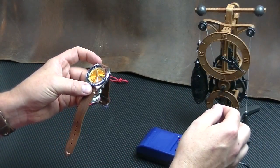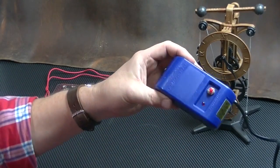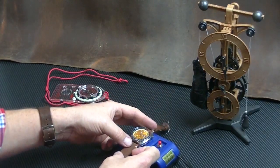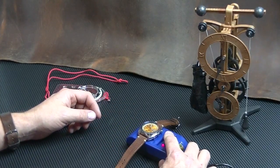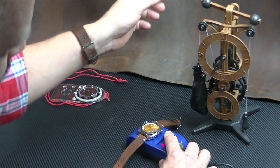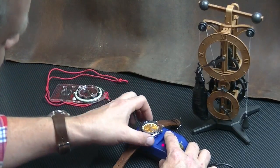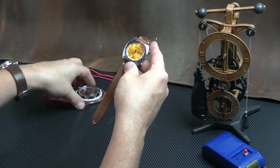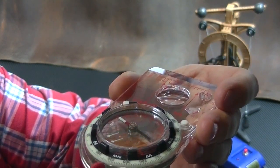Demagnetization. So I got this little demagnetizer on eBay for like eight bucks. The instructions are: you put the watch on it, press and hold this for ten seconds, and then at the end of ten seconds you lift it off. Keep that going, and then you pull it — put it a foot away while it's on. So, now here's the moment of truth. Let's see.